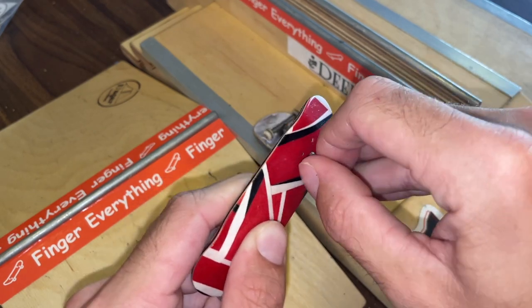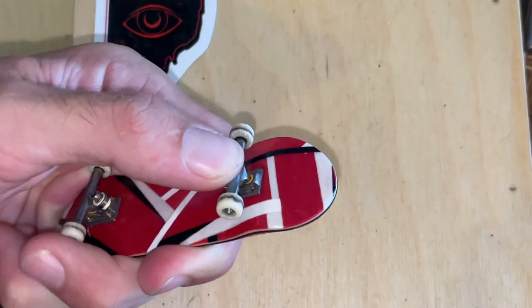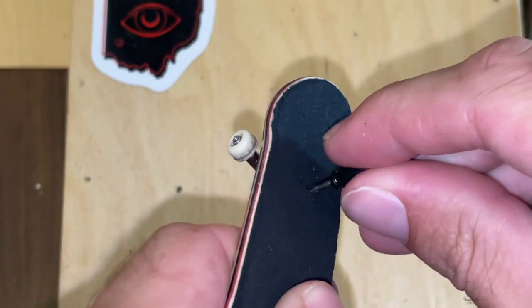What I'm doing right here is poking holes for the screws that hold the trucks in. Here you can see me struggling because I failed to do this step last time I set up a board. All that's left to do is line these trucks up and start messing around.